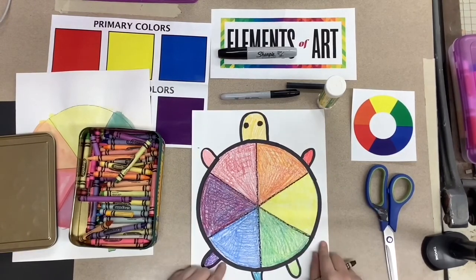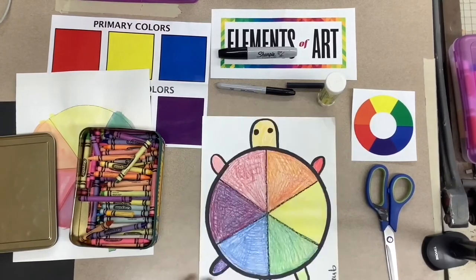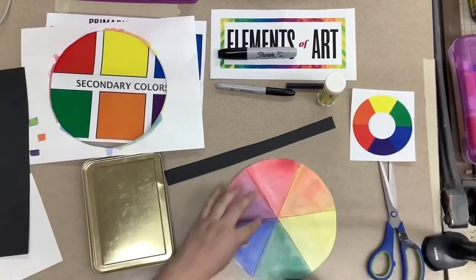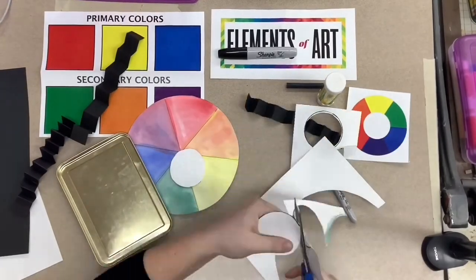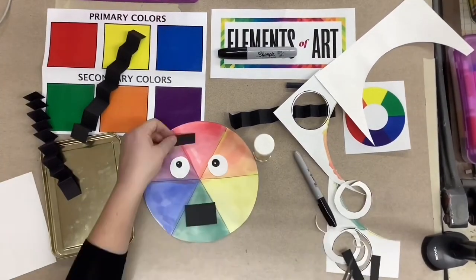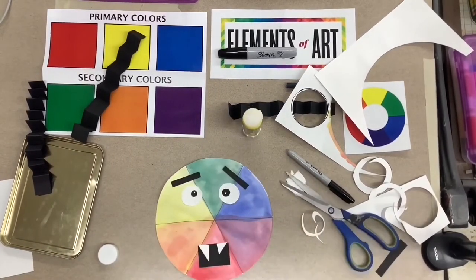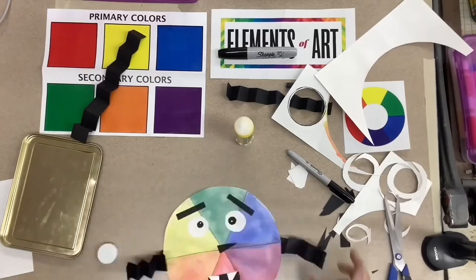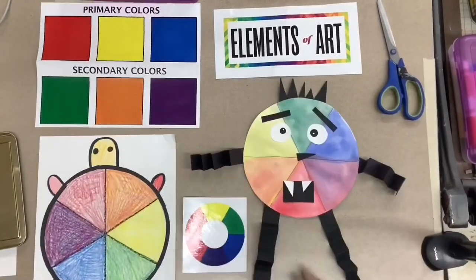Once I was done with my color wheel turtle, I wrote 'color turtle' at the bottom and signed my name before I got started on my next creation. For my next critter, I took a piece of colored paper and, using my scissors, cut a long thin strip to fold back and forth to create the arms and legs of my color wheel monster. I loved creating this color wheel monster because I got to use so many different shapes for the eyes, eyebrows, mouth, teeth, and all these awesome fun details that I glued down and created a collage. I think you guys are going to have an awesome time coming up with your own color wheel critters, and I cannot wait to see them in Google Classroom. Have fun and I'll see you soon.